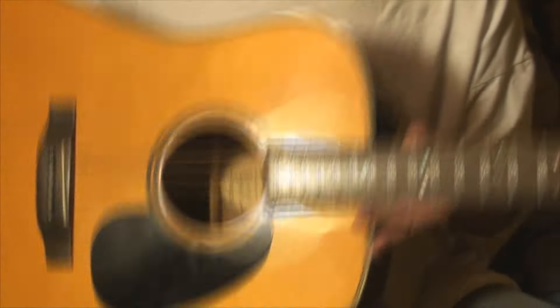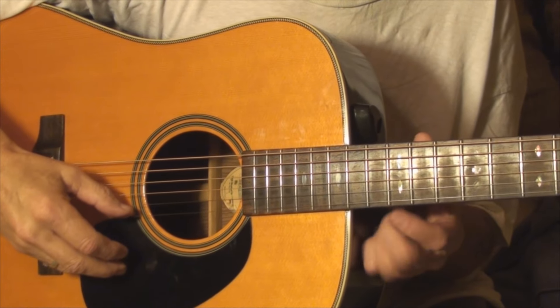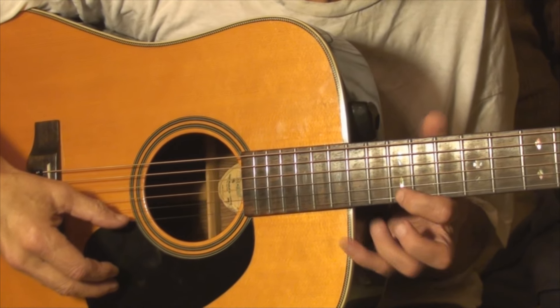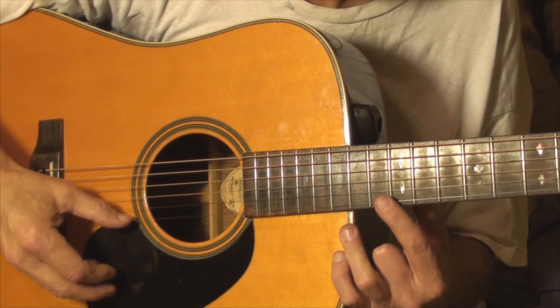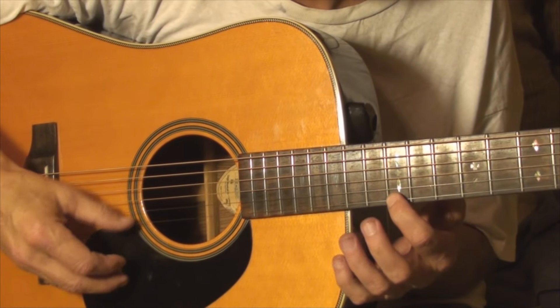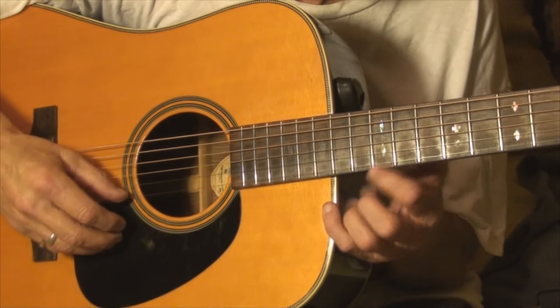Let's talk about how you set your intonation on your acoustic guitar — how to do it on guitars that don't have any adjustment. Let's say we're in tune, we're up to pitch, 440, standard tuning. Get a harmonic on your first string at the twelfth fret, and then note the twelfth fret, and use a reliable tuner for this, because it can be off a few cents and your ear might not hear it.